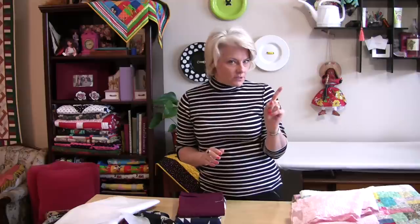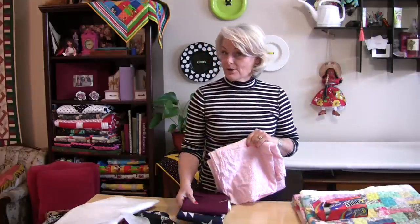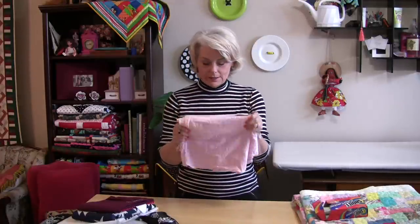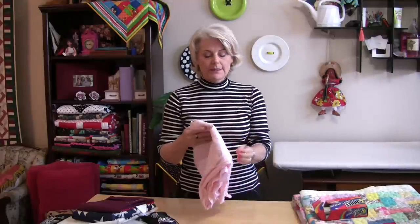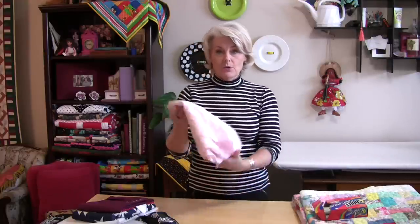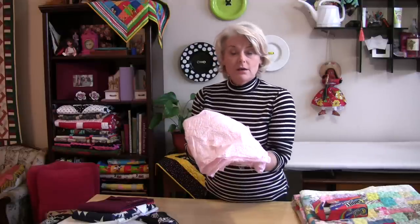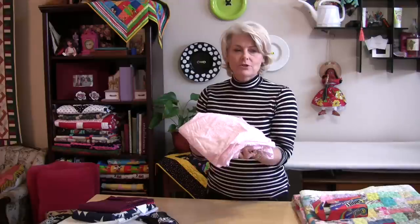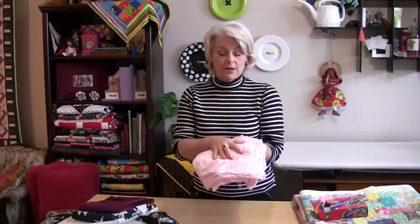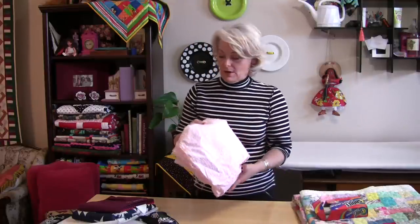The only surprises I want are roses at my door and little boxes from my husband. Some fabrics will give you the ultimate surprise. I bought this cute little pink check because I wanted to put it in a baby quilt. Because I washed all the other fabrics first, I had to wash this one too. Well, it puckered — it almost looks like a seersucker — so that would have looked totally off on the quilt. Now if I want to use it, that's fine, because I know that's actually how it's going to look. No surprises.